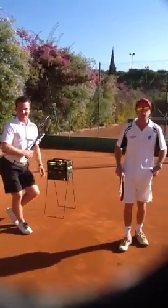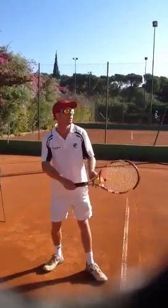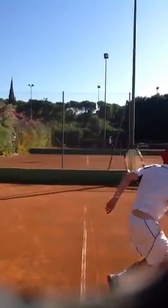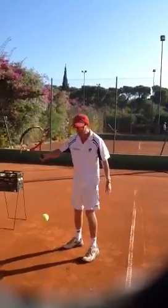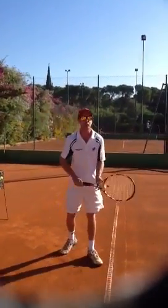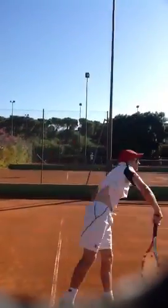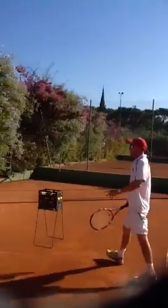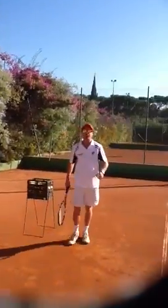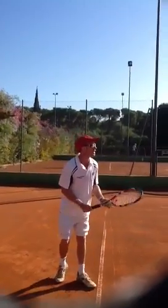I'm going to demonstrate quickly how the serve has gone. First of all, we've got the traditional serve — you'll see that in a lot of players. Then we see the half serve; Andy Roddick's made this famous. And then, ironically, the one serve that hasn't changed in the history of the game — it's called the midweek lady serve.